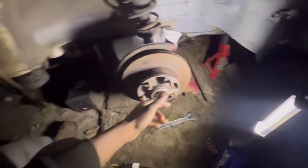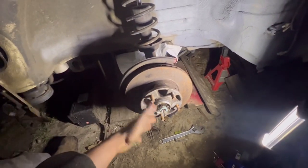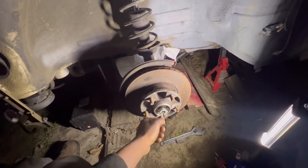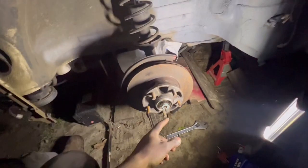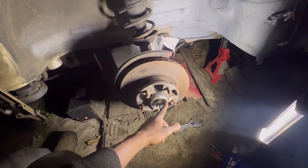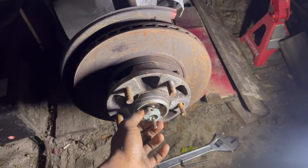Every video I tried to look at was always on the passenger side — I never see a video on the driver's side. And I never see anyone dealing with this little cable or string. I don't know what this line or cable goes to. But anyway, we use the Allen head key to loosen this up, and now we're screwing off this little C-clamp right here.